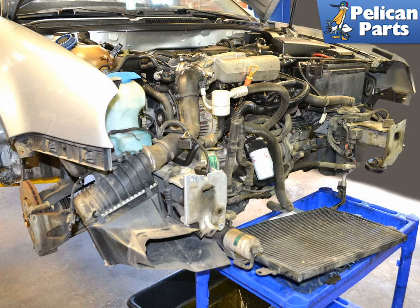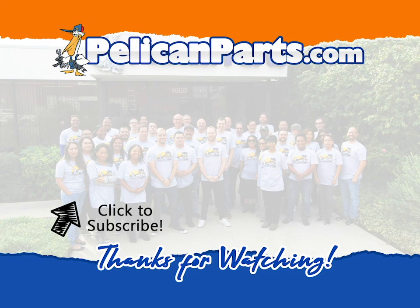Before you put everything back together, you might want to give some thought to doing any other jobs on the car where you would have limited access to the front of the engine. Installation is the reverse of removal. Thank you very much. Make sure to subscribe to our channel and check out another video in this series.